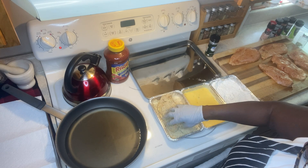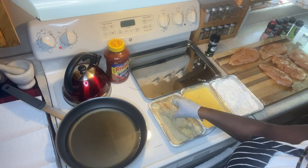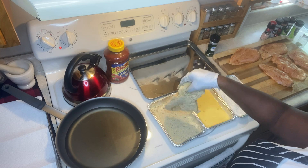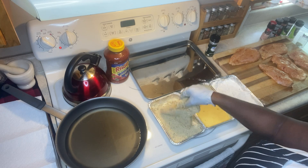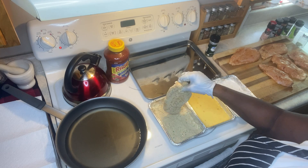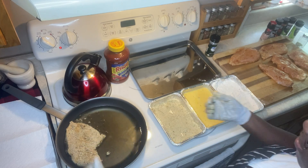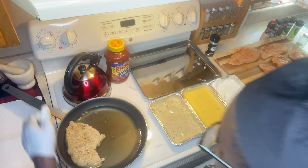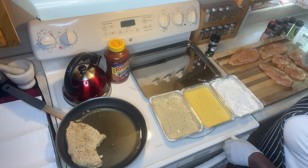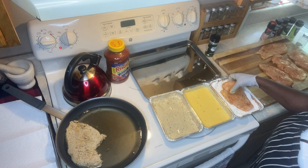Then we dip it in the breadcrumbs, trying to get it nicely covered. When you're frying it, you're going for a little crunch with the chicken breast. I'm turning the heat up a little bit. You can hear the sizzle going. Now I'm going to coat the next one — coat with the flour.